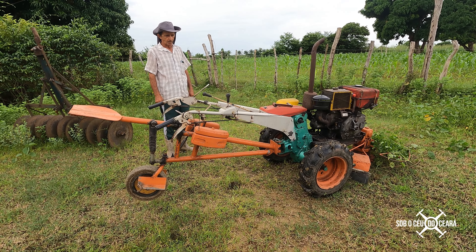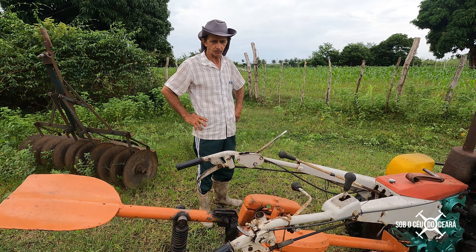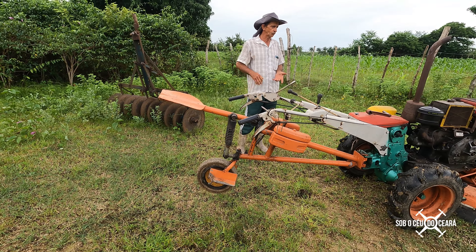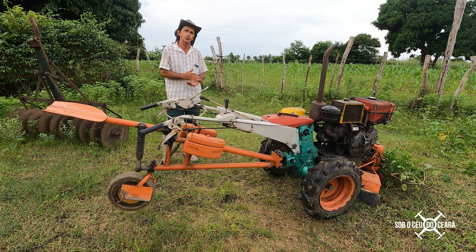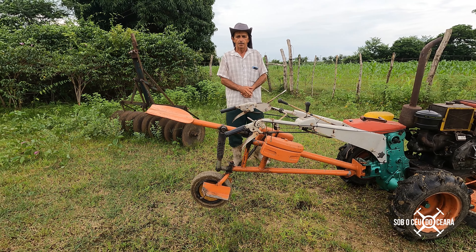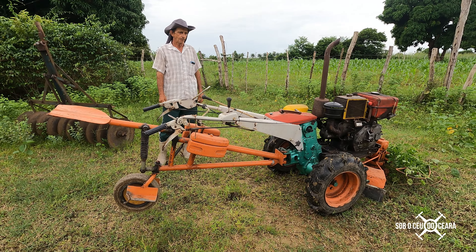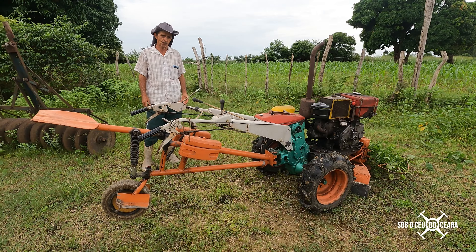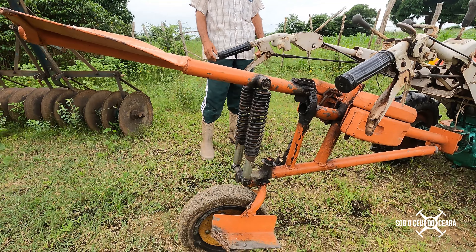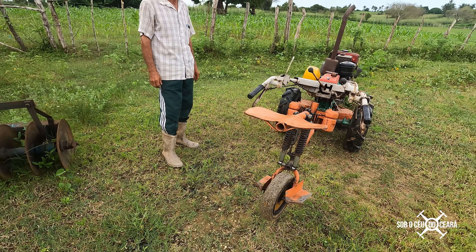Today I have the objective to take some questions from people who left comments asking about how I installed this seat. The person who asked has the same micro-tractor, which doesn't come equipped with a seat for operating with a brush cutter. They come only with handlebars and the operator works on foot. When I bought this micro-tractor, I tried it for a while and found it very uncomfortable, so I decided to build a seat.